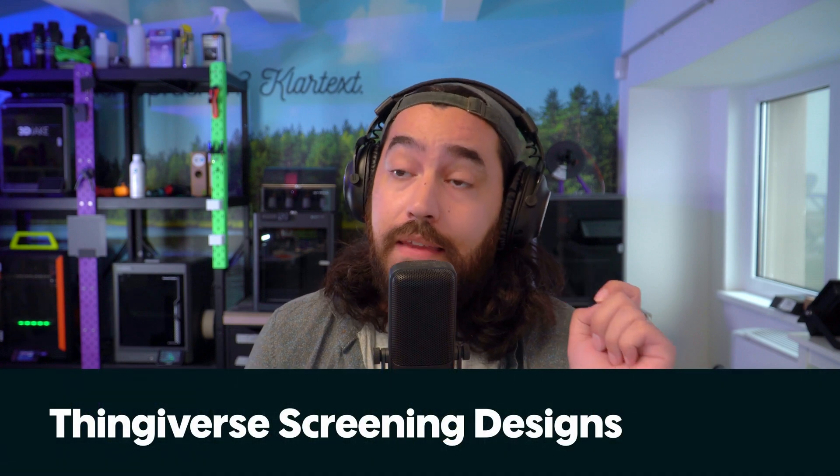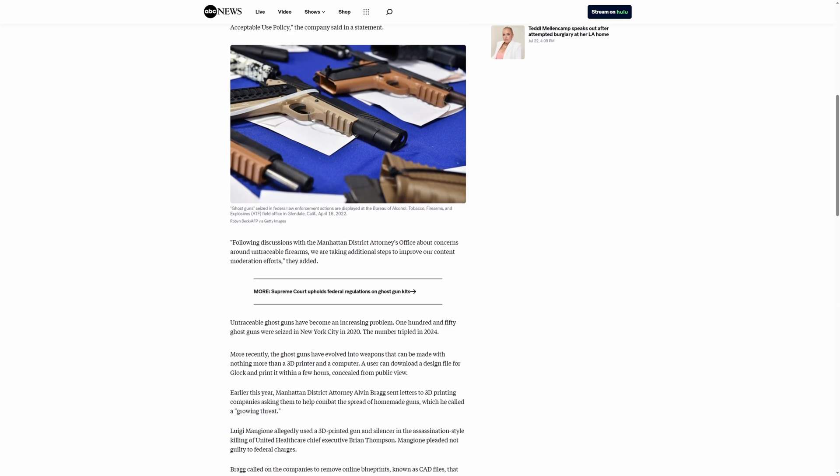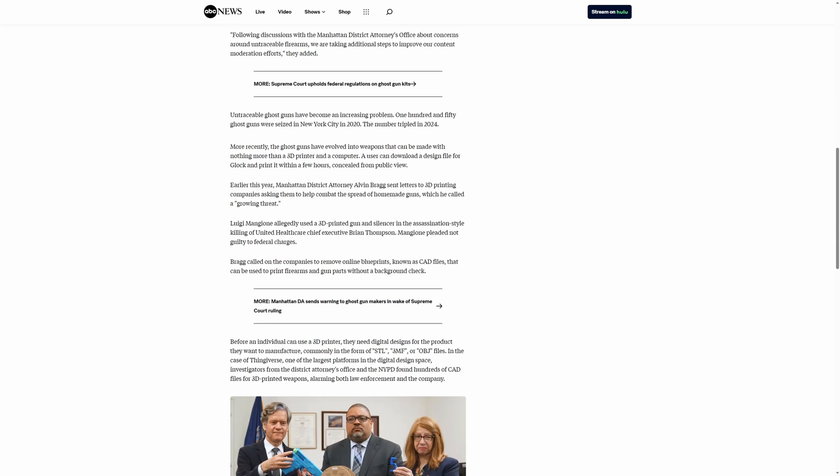Lastly in legal news: the New York District Attorney's office has requested that Thingiverse take steps to block 3D printed guns and gun parts from being added to their library. Thingiverse is complying and will be implementing some sort of system that automatically detects these designs — not sure how specific or effective it will be. The goal is to reduce proliferation; it's obviously not going to stop ghost guns altogether. If it works optimally and doesn't affect other users, then fair enough.